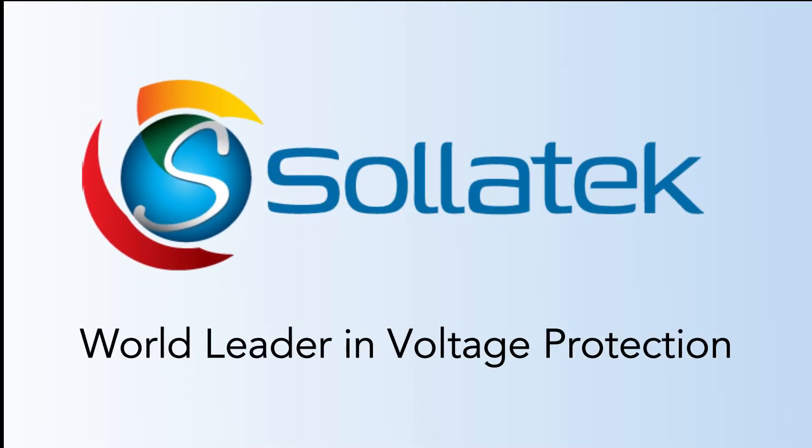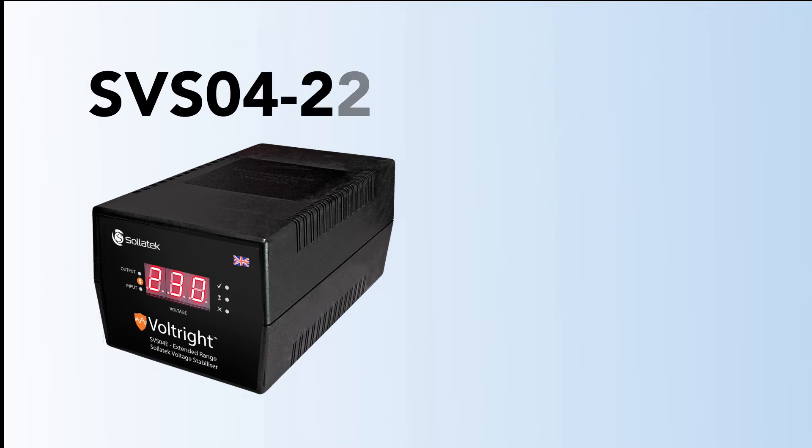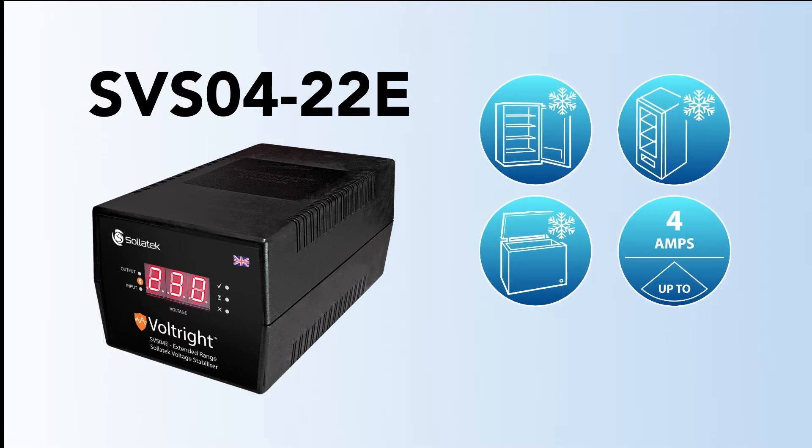Solitech, world leader in voltage protection. The SVS-04-22E, SVS or SVS-04E for short, is designed for usage with fridges, freezers and coolers, rated up to 4 amps.